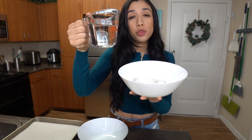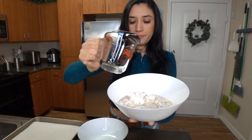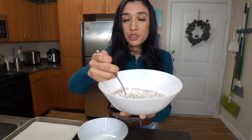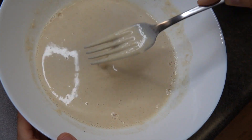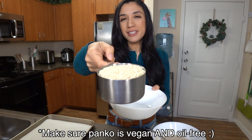Then I'm going to add three quarter cup of water. Just grab a fork and mix it all up until there are no more clumps left. For our breading, I'm going to use one cup of panko breadcrumbs.